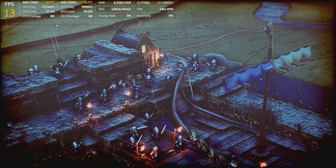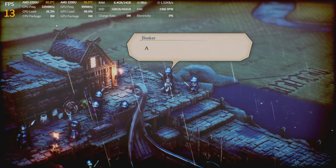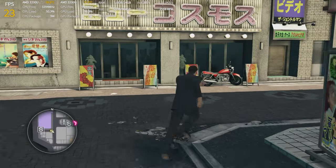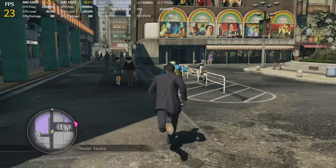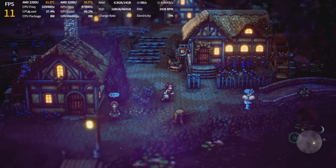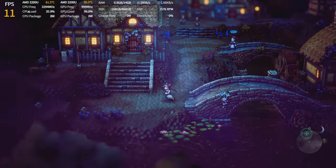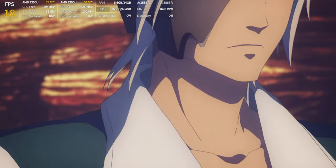First up, thinking this might be better than expected, Triangle Strategy ran at a beautiful sub-15 FPS. No problem, that's a newer game — so I tried Yakuza 0 from about five years ago, and that ran at a sub-30 FPS. Octopath Traveler 2 proved the point again at sub-15 FPS. Then Tales of Arise couldn't even play the cinematic. I'm being a bit too hard on this thing with my choices.